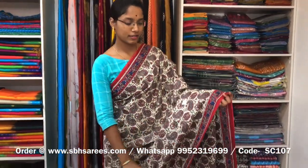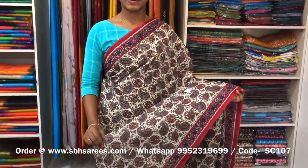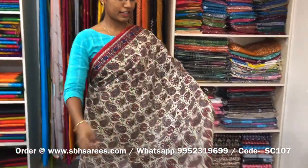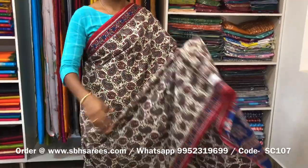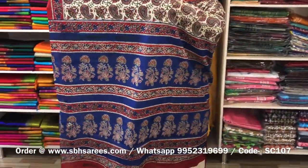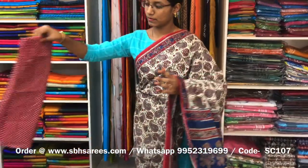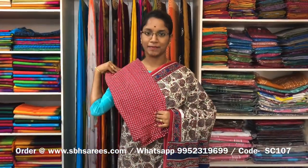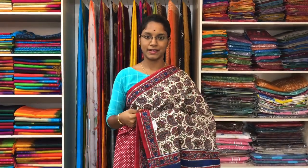This is a soft cotton printed saree with white and maroon combination. In this, we have a floral printed border on both sides of the saree. On the entire body, we have floral prints, with a printed pallu and a printed blouse. The price of the saree is 810 and the product code is SC107.